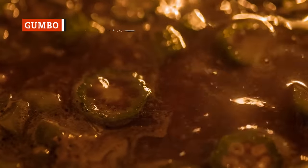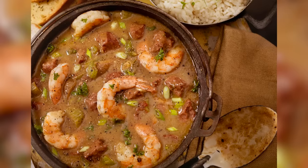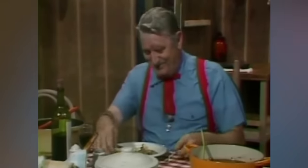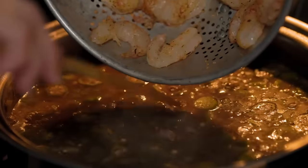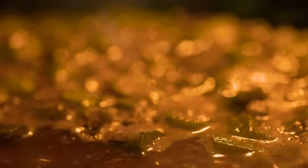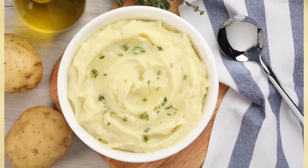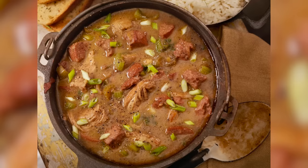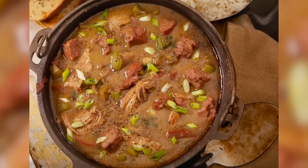Gumbo is a Cajun dish with a whole lot going on — spicy, chunky, and full of different flavors. While most people enjoy gumbo as a soup, it also goes great on top of mashed potatoes, which offer a comforting base. If you find gumbo a little spicy, the mashed potatoes help mellow that flavor. Mashed potatoes make a great accompaniment to a gumbo bar, letting guests add as much or as little as they like — or stir the gumbo into your potatoes for a whole new meal experience.